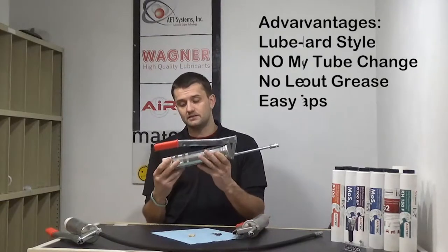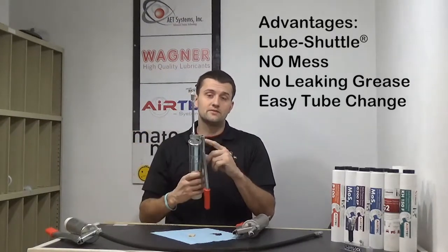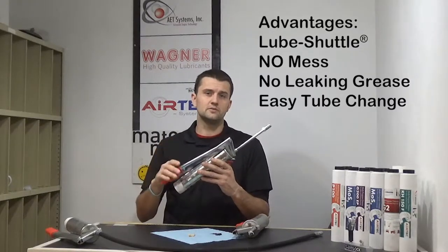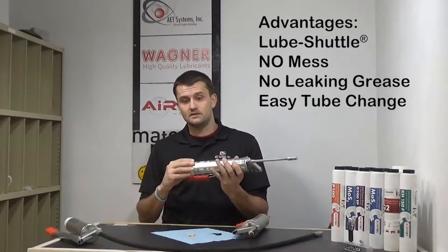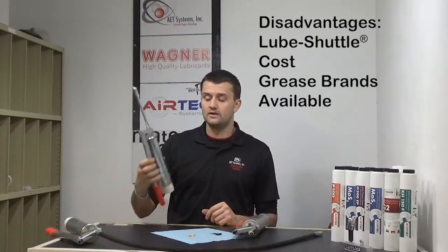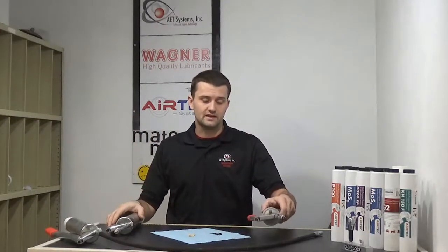The advantages of the Lube Shuttle system: very easy to change a tube, they don't leak grease because of the way it's designed, and you don't have to fight with an air gap. In terms of cost, they are more expensive. All the Lube Shuttle guns are made in Germany, so you're going to be looking at around $50 on the low end up to $65 on the higher end, depending on which options come with it. The disadvantages: there are only about half a dozen to maybe eight companies right now in the U.S. filling this style of tube, so they're a little bit harder to find. They're easy to find online and a lot of the big box chains are carrying them.